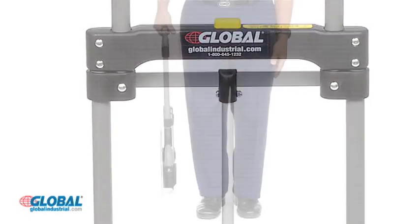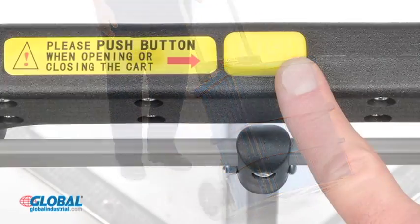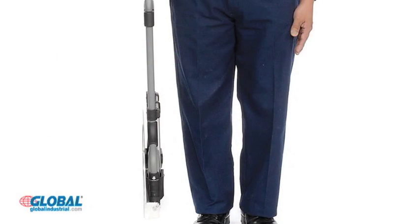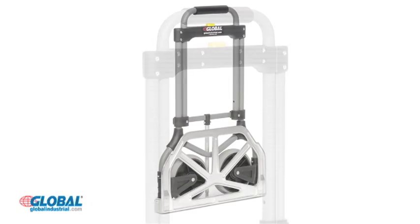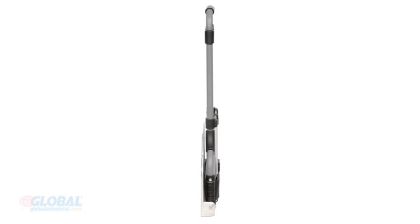The strong yet lightweight tubular steel frame of this hand truck handles loads up to 200 pounds. Our truck utilizes an easy push-button control that automatically retracts the seven inch wheels, cast aluminum nose plate, and telescopic comfort grip handle. When folded, this hand cart measures a slim two and a half inches thick and 29 inches high.